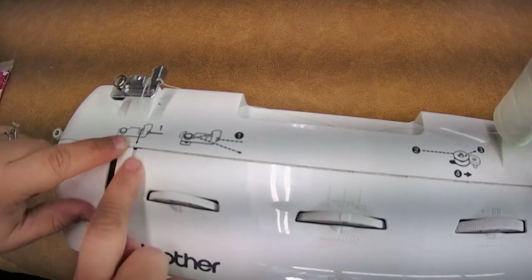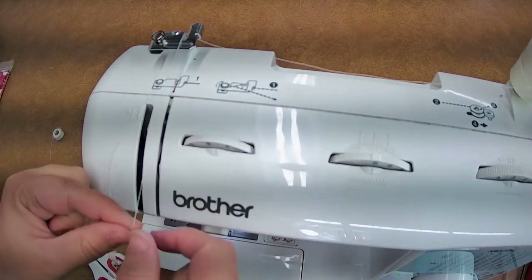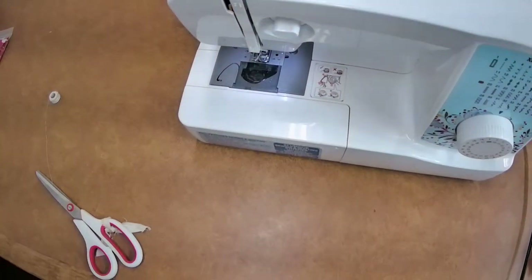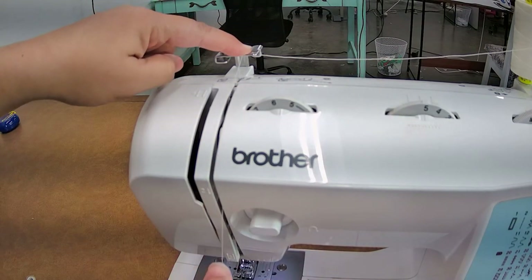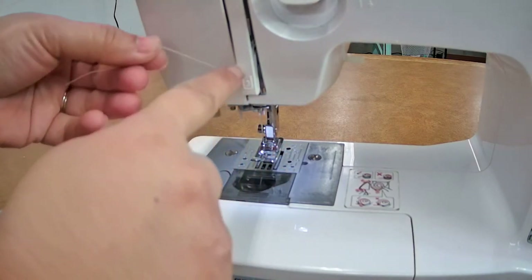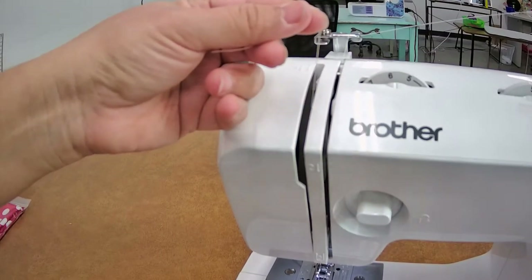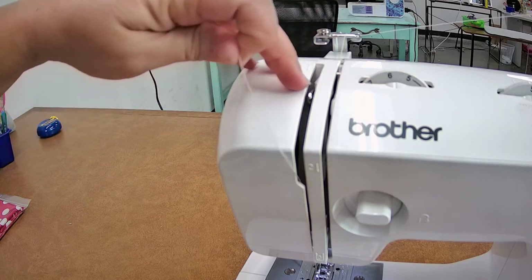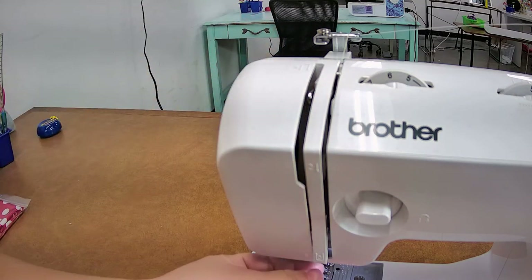Again we're going to follow this step right here on the diagram. From the back, go straight down — it's telling us to go down. Now it's asking us to go into a U-turn right here, coming back up. Then there's a lever — you're going to hand crank on the side towards you until you see that metal bar. Then go from right to left — another U-turn. That's what this step says. Then go straight down for step five.